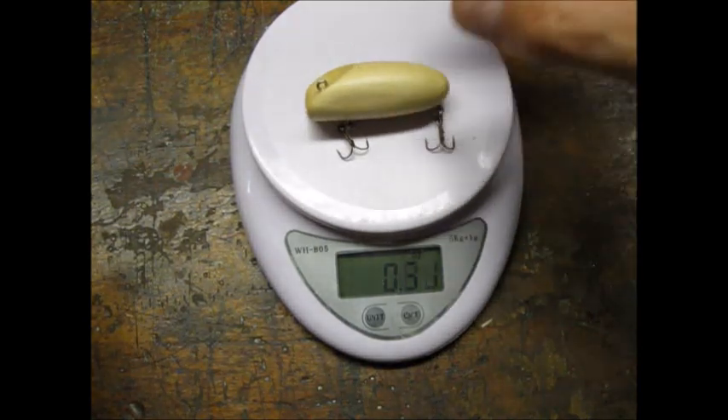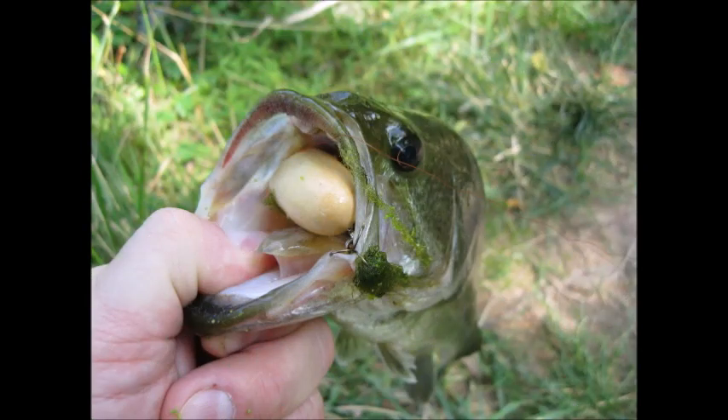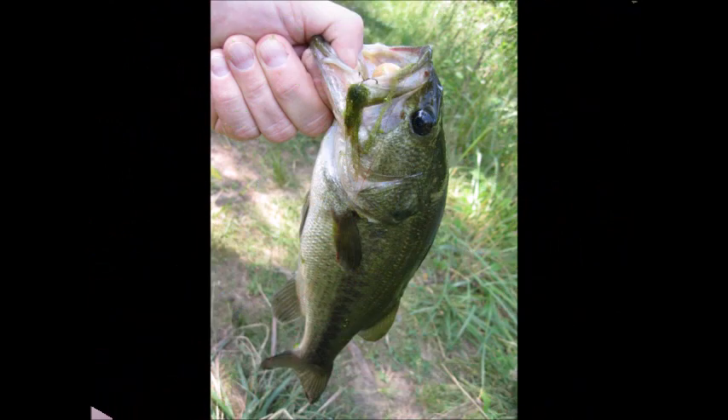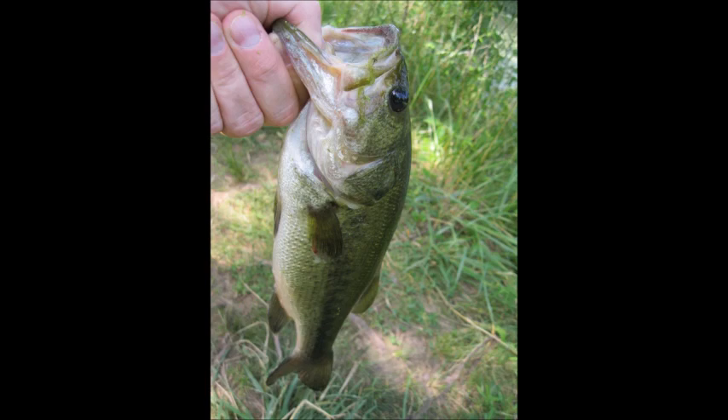I double checked the weight. I think the next one I make I will shoot for three sixteenths ounce. I was very pleased with the lure's action — not bad for eyeballing it. I think the best way to fish it is with a start-stop retrieve. It looks like it could catch fish, and it did. I was able to hook two bass with the lure on the morning I tested it. Since the fish seemed to like the clear urethane finish, I am not in a hurry to add any color.